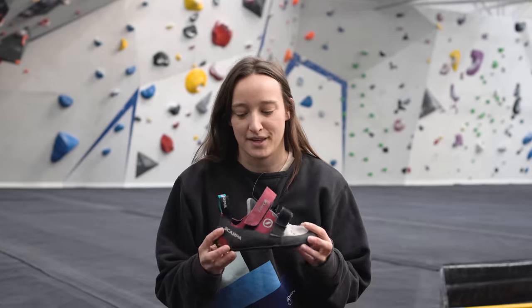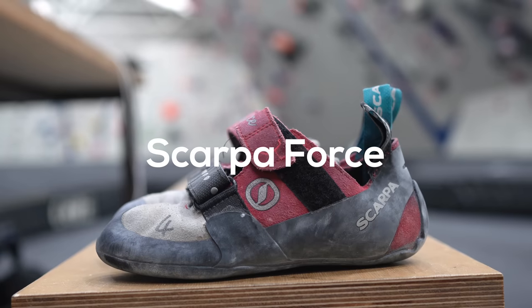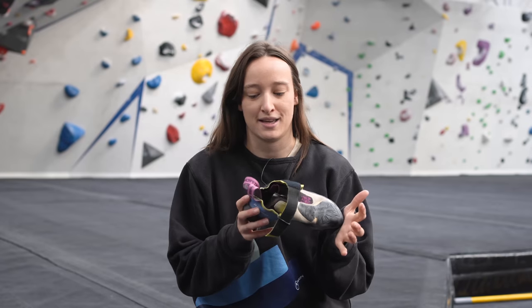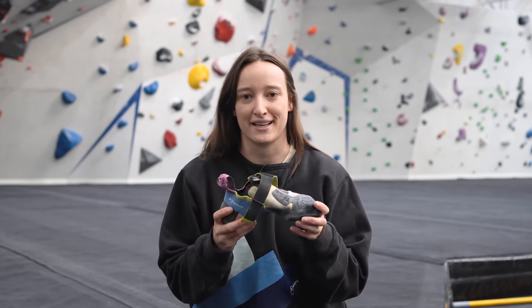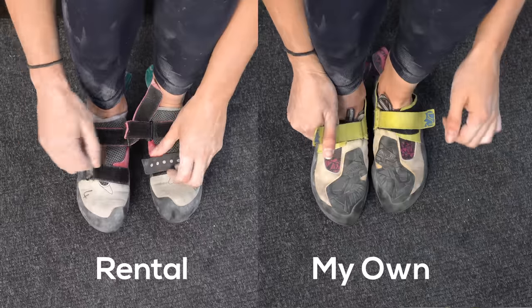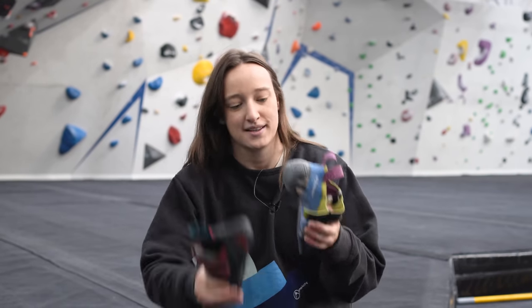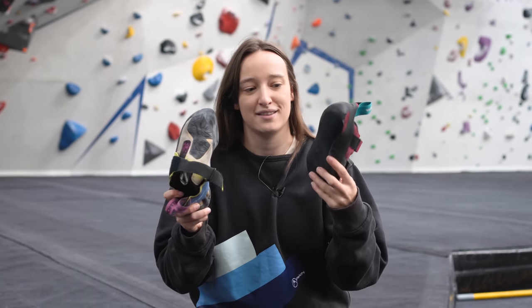Today we're going to be trying out the Scarpa Forces, which are the rental shoe option here at the Depot Sheffield, and comparing them to my La Sportiva Squama, which are my current indoor shoe — what I'd wear on an average potter around the gym. Immediately, doing a side-by-side comparison, these have a much different profile.